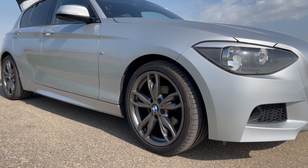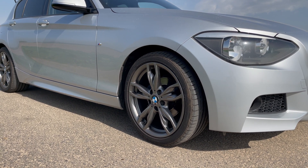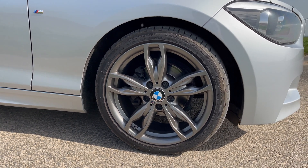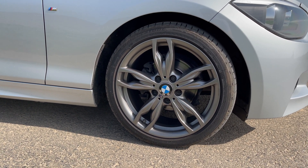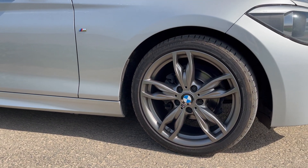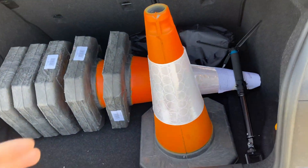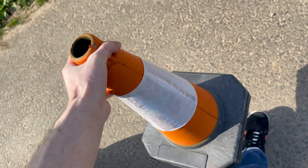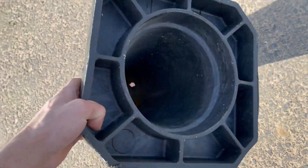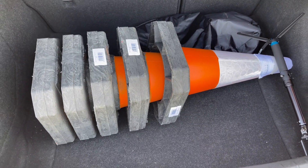So this is the first test on the standard brakes. We have a 118D M Sport with standard brakes, however the car is on M135 alloys with Bridgestone Potenza run flats that are relatively new. The tyre sizes are 225/40/18 on the front and 235/35/18 on the back, so I will have a lot more grip than the standard models. I'll marvel at the fact that you can buy a 50 centimetre traffic cone for just five pounds — they're a good chunk of rubber — and I bought six when I could have got away with three.